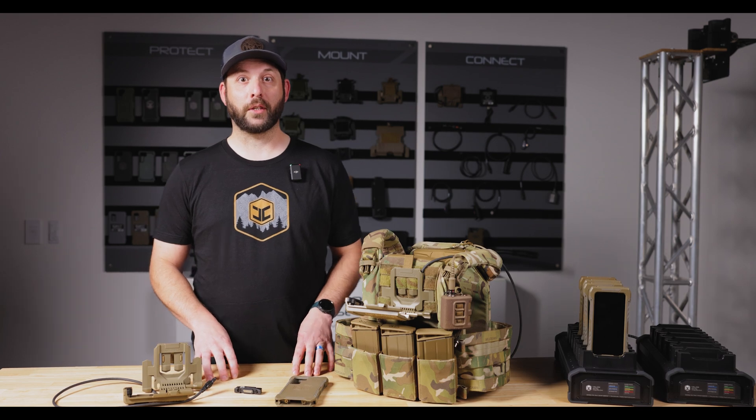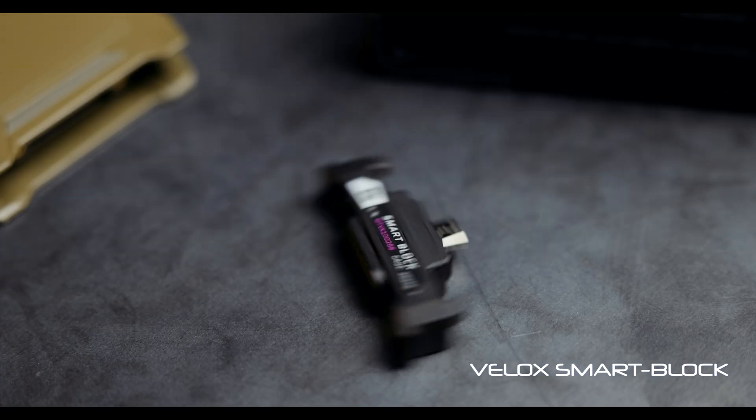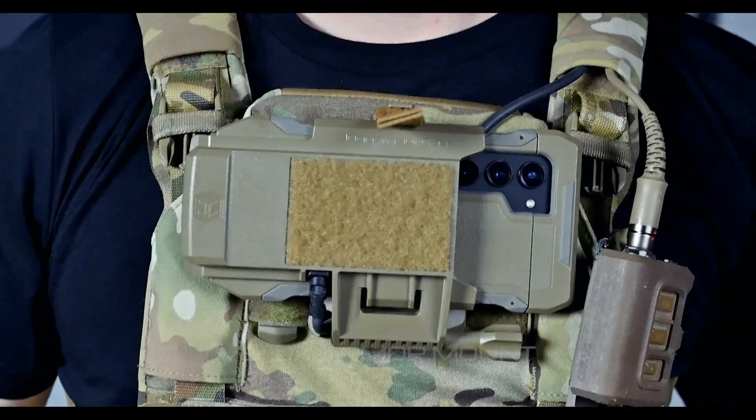The main components of the ecosystem are the operator case, the smart block, the VLOX armor mount, and the VLOX dock.